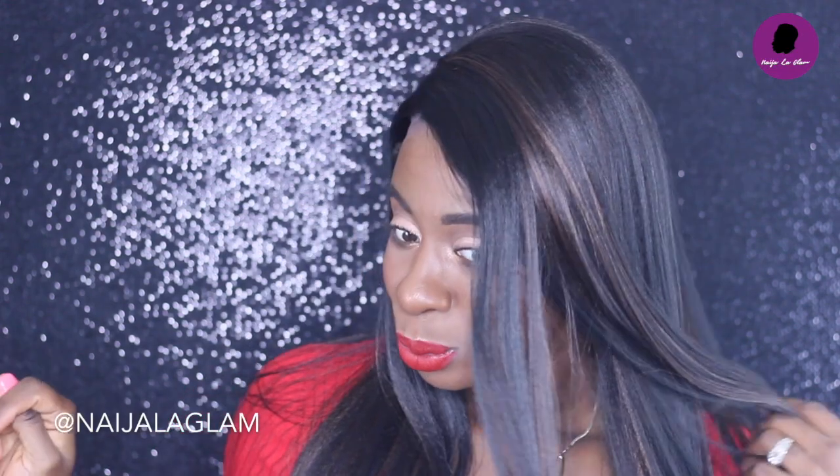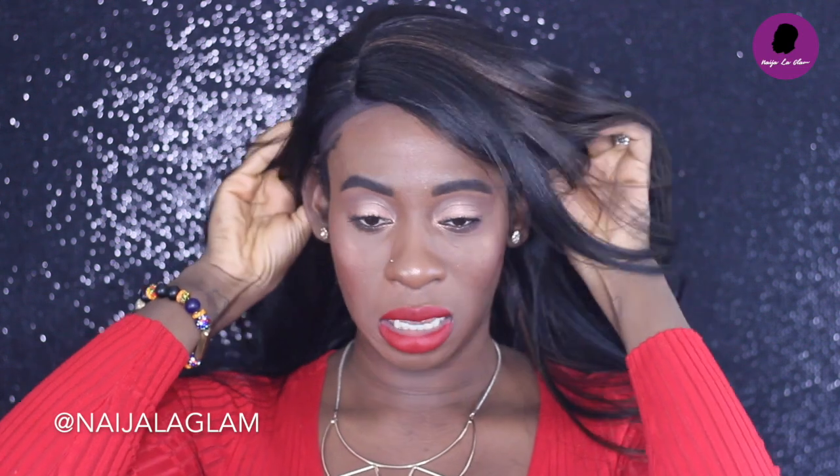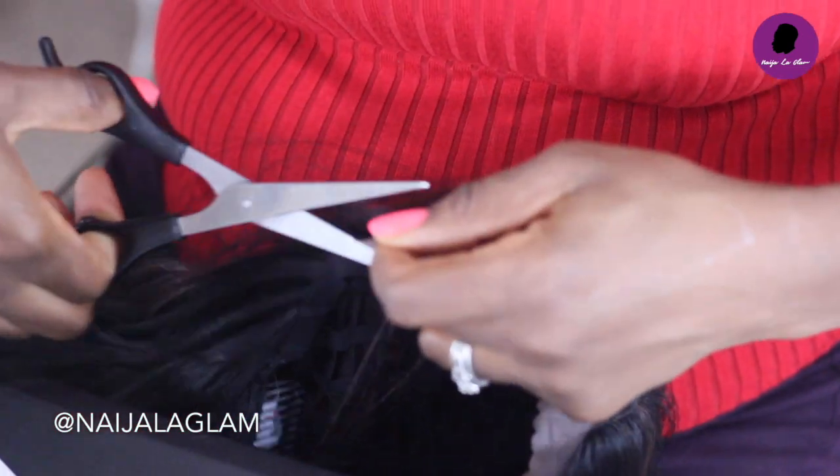Yes, that's what we're going to do — side part. Okay, so first let's cut the lace.